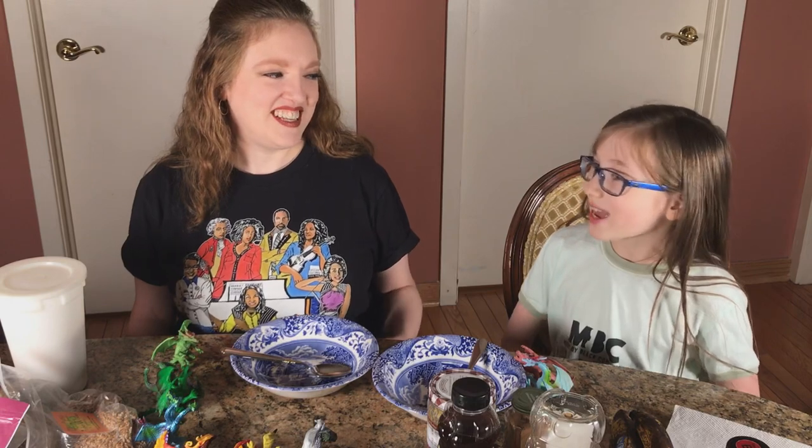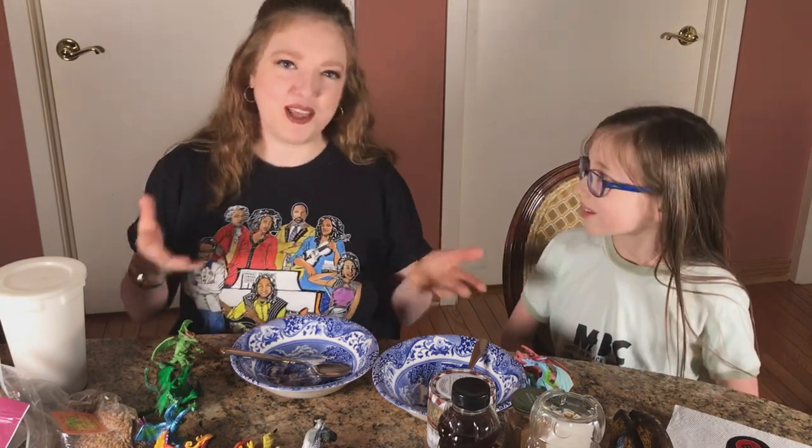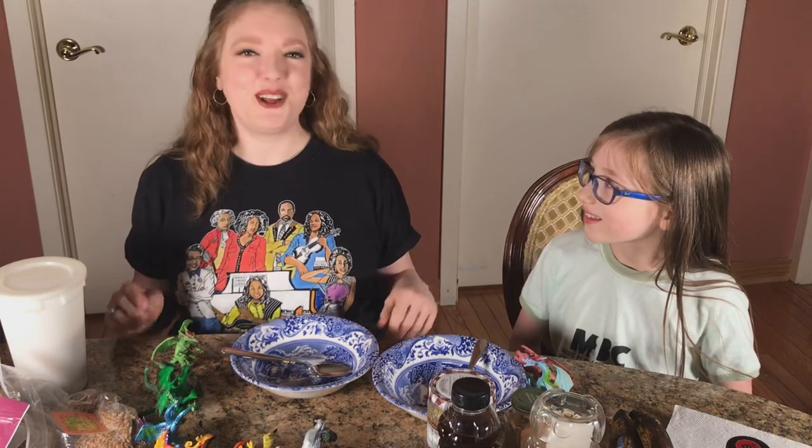Hi, I'm Rachel Barton-Pine. And I'm Sylvia. We're going to be cooking one of our very favorite meals — peanut butter mush, which has been renamed for this occasion, peanut butter delight. Peanut butter mush sounds a little... it could be peanut butter glop because that's what it kind of looks like, but we're gonna call it peanut butter delight.